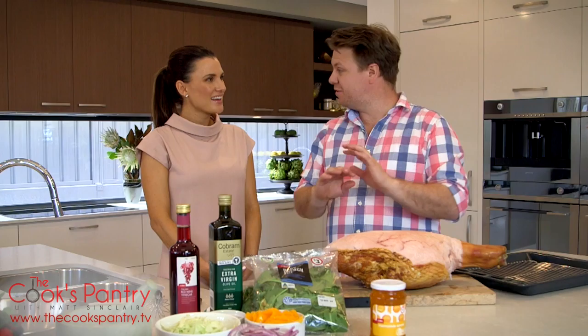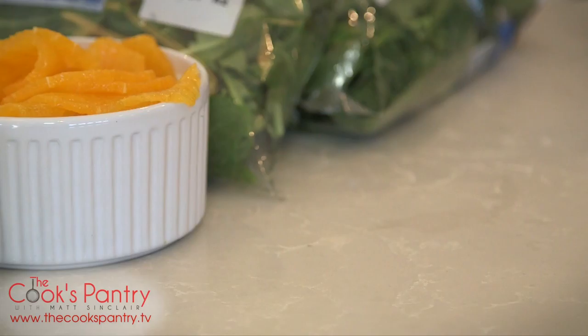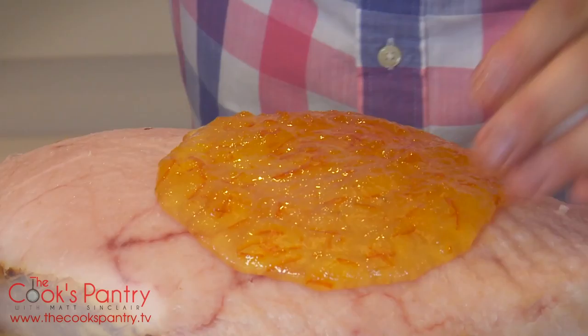I've seen a billion different glazes for ham — Coca-Cola, pineapple juice, mango, pineapple and cherries, cloves — everyone's got a different way of doing it. I've got the simplest way in the world and I actually think it ends up being the most delicious. It's almost cheating, I feel bad — it's probably not even cooking. It's a jar of marmalade and a punnet of rosemary.